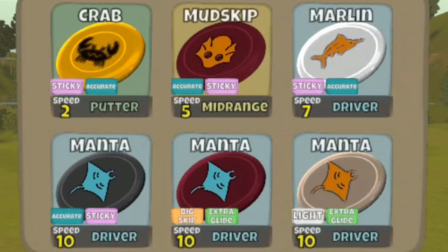The Mud Skip, which you see in there, is an accurate sticky and became the Fuse. The Marlin, also sticky and accurate, became the Explorer. There are three Manta in there — all 10-speed. Those were the fastest discs you could possibly get before the Latitude 64 conversion, so you needed to load up on them. Their variants are the accurate sticky, the Big Skip Extra Glide, and the Light Extra Glide — rounding out all six discs, since you could only carry six back then. The Manta eventually became the Musket.